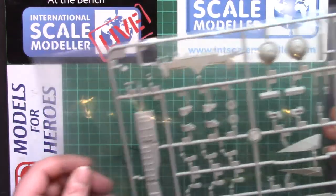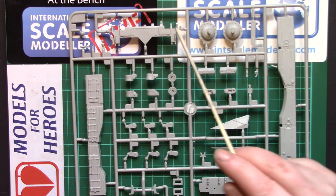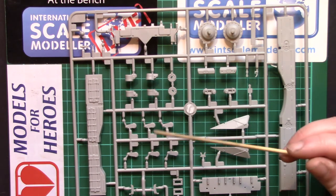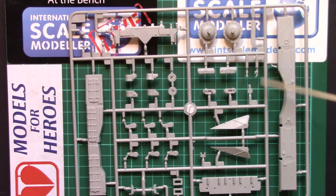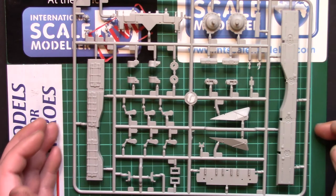The next sprue covers the upper fenders and drive covers: left and right upper fenders, final drive covers, another part of the entrenching tool blade, another lower plate, the bits that go between the fenders and the main hull, some suspension parts, and various other little bits. Again very nicely, crisply detailed — the storage boxes with clasps and straps, and the little grab handles on the fuel tanks are all very nice.